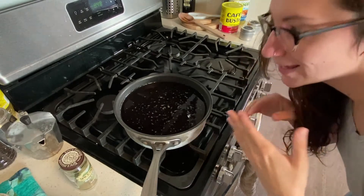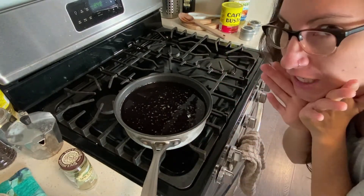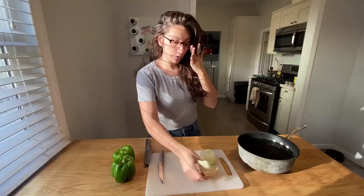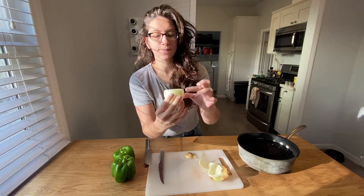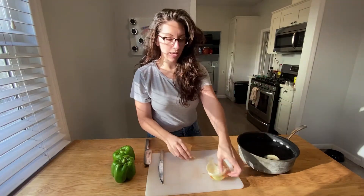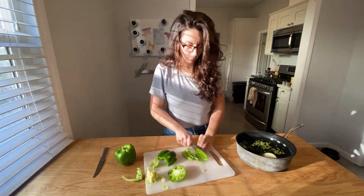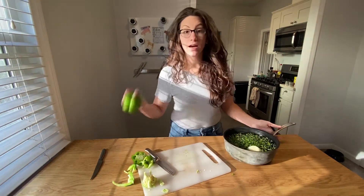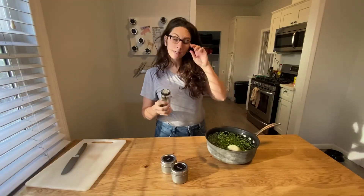The more you rinse your beans, the less gas you get from it — very important. Now we're gonna take about a half cup of onions, laid out in an X like that. Plop that in. Now we're gonna add green bell peppers. I put one green bell pepper in here, and I'm gonna save the other green pepper for later in the cooking process.